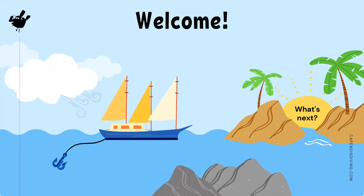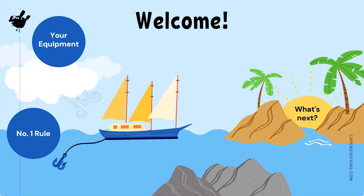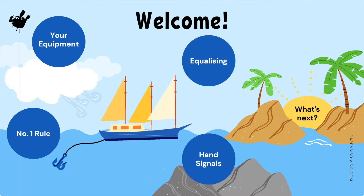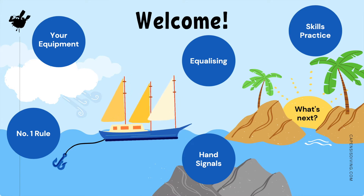Today we will be covering five important scuba diving topics. They are your equipment, the number one rule of diving, equalizing, hand signals, and skill practice. But first, let's have a quick look at what to expect on the day.